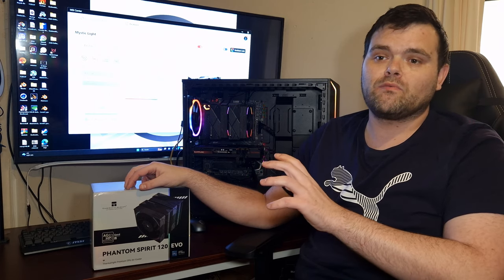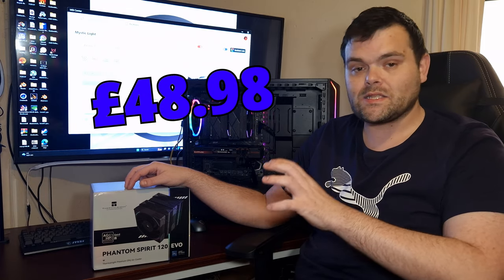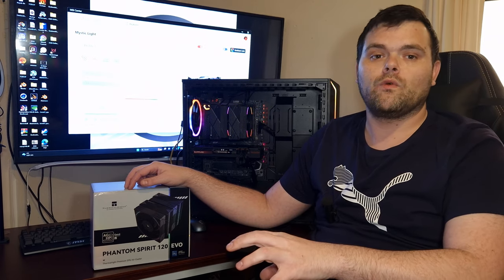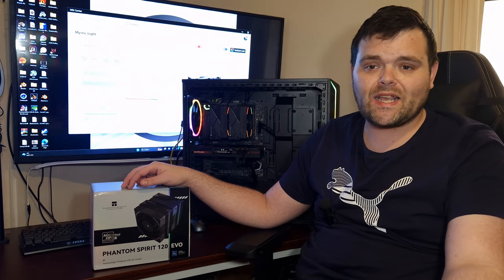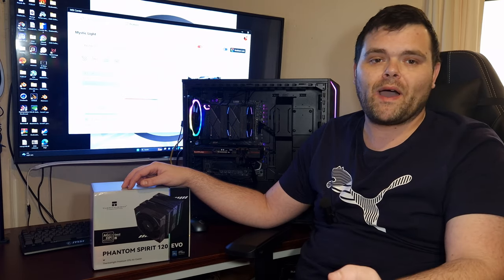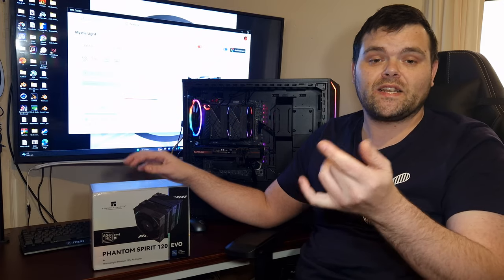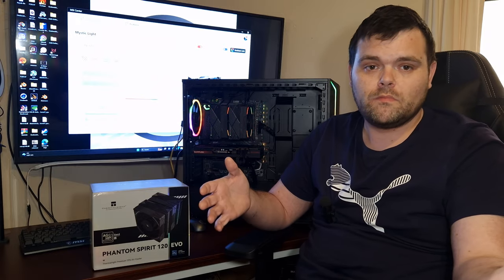This cooler is more expensive than the original Phantom Spirit — about £10 to £15 more. I've seen it on Amazon between the £45 and £50 mark, so it's not cheap, but they have moved it into the premium tier. That said, the Phantom Spirit and the Peel Assassin are two of the best coolers you can buy for the price. The performance you get out of them at a very good price is hard to justify spending more on bigger brands.